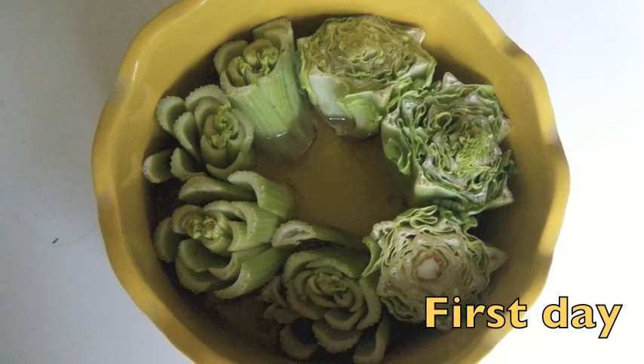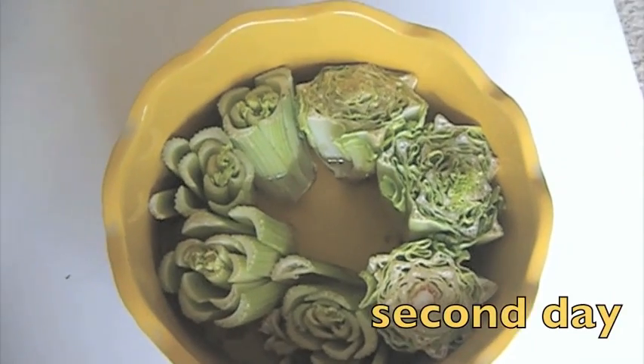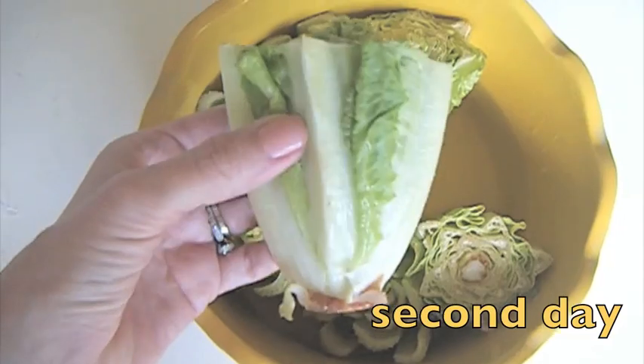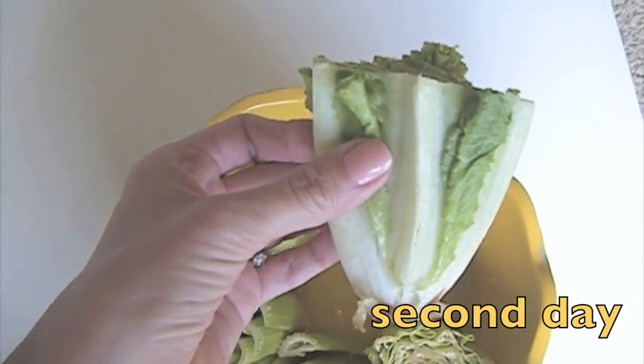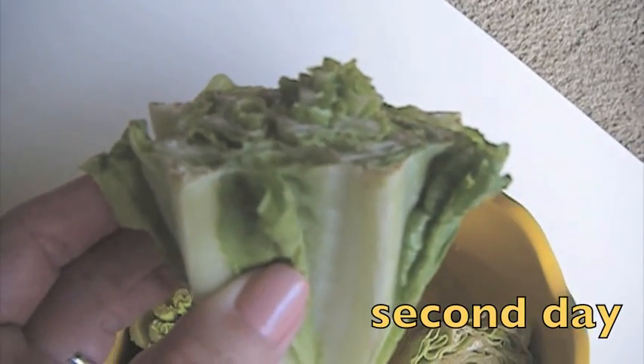The first day, as you can see, all of them opened up. And the second day, look at them — already half an inch of growth in the middle. Can you see how I cut them flat? Sorry about my puppy, he doesn't know I'm recording the video.